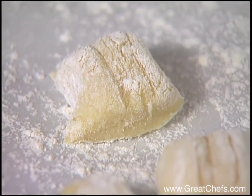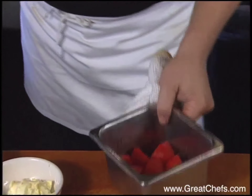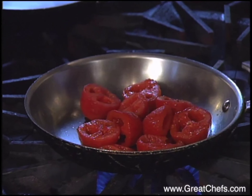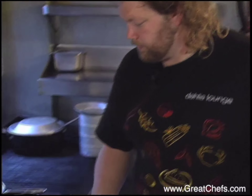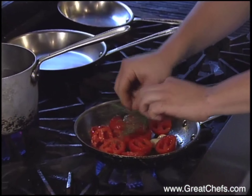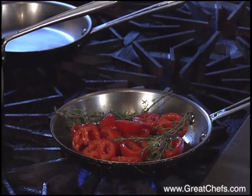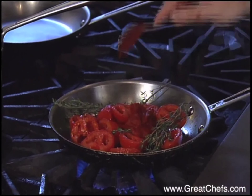Now Tom Douglas finishes the dish. Peeled and seeded Roma tomatoes start the roasted tomato sauce — about a pound. He adds a whole head of garlic and sprigs of thyme. This goes into a 500-degree oven to caramelize the sugars from the garlic and tomatoes, and then he'll add a tablespoon or two of tomato paste to it.